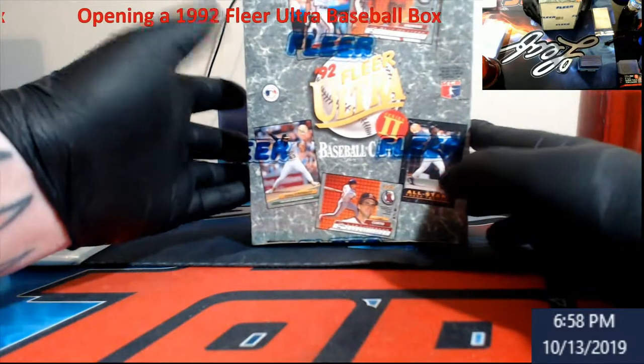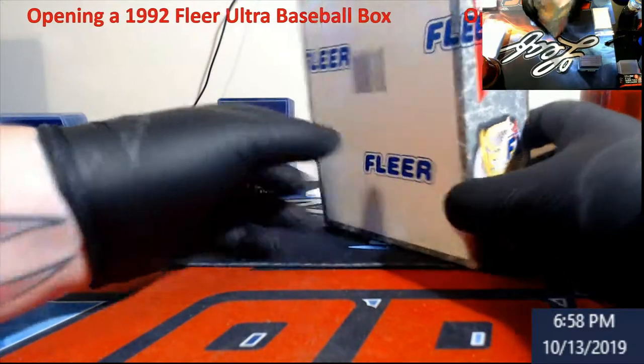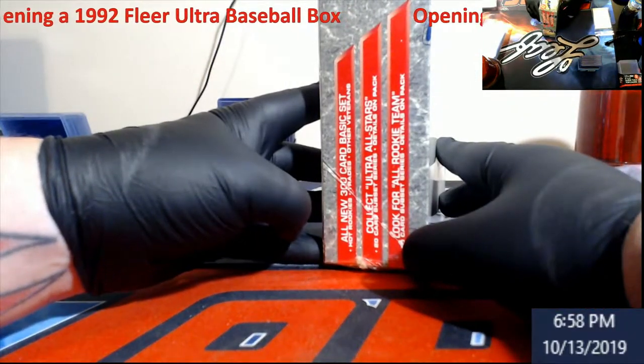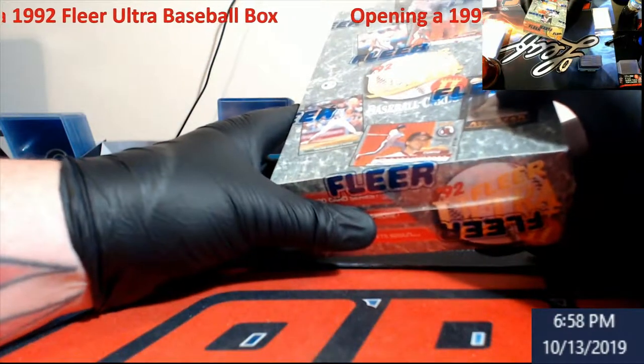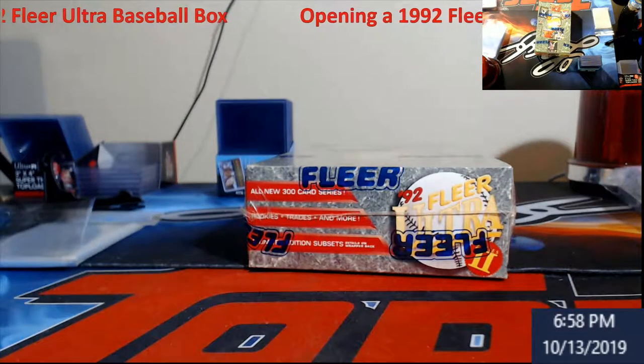I believe this is also the one that has the Tony Gwynn subset — I'm trying to remember — but it doesn't say on here. If I'm right it has these Tony Gwynn inserts, but it might be a different year or different series.